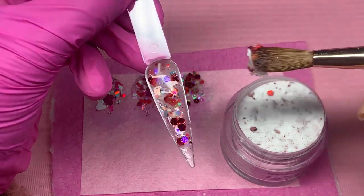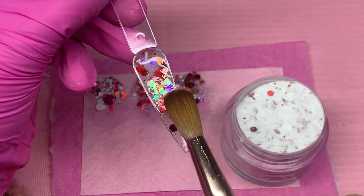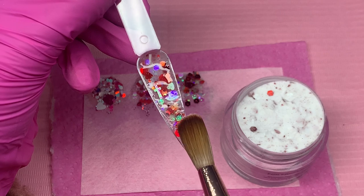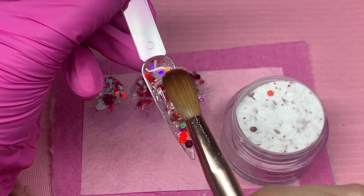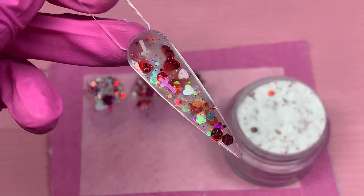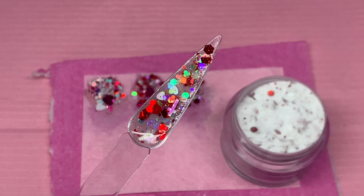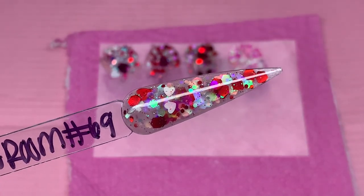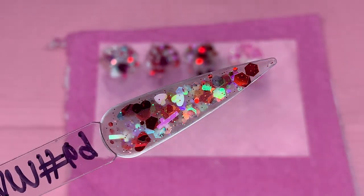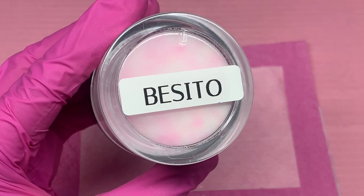I didn't do much investing in looking things up on YouTube first, so I would spend a lot of money on Amazon on beginner kits — a whole kit with glitters, brushes, and everything. I don't recommend doing that. There are so many high-end acrylic companies that have beginner kits. They are pricier than the Amazon ones, but they are so much better because they're higher quality products and they last much longer. A lot of Amazon kits only last a very short period of time.